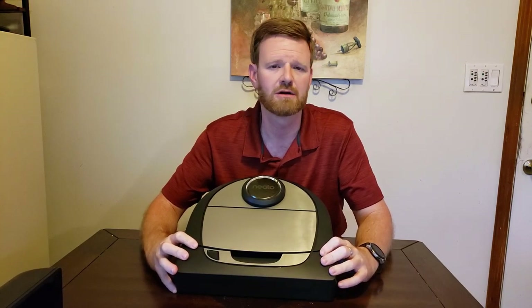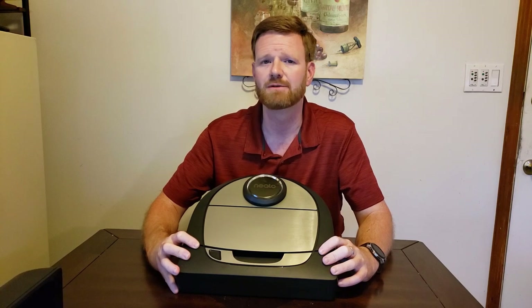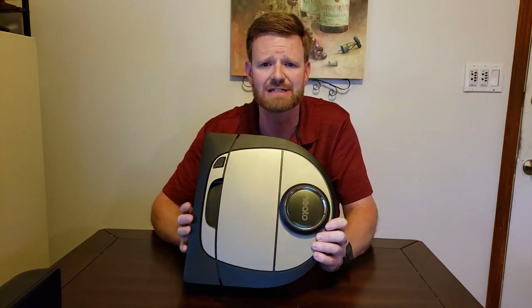Hello everyone. If you're new to the channel, welcome, and if you've been here before, welcome back. Today I'm going to give you a final review of the NITO D7, the robot vacuum from the American company NITO.